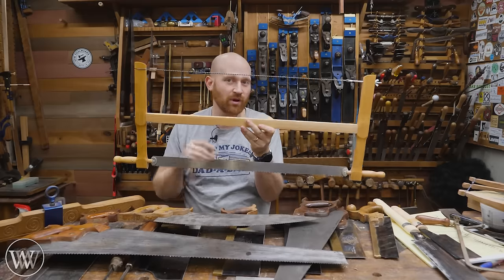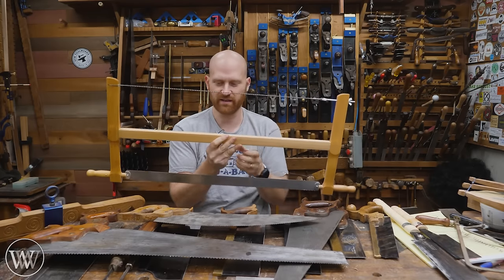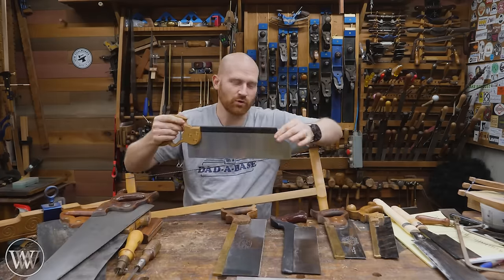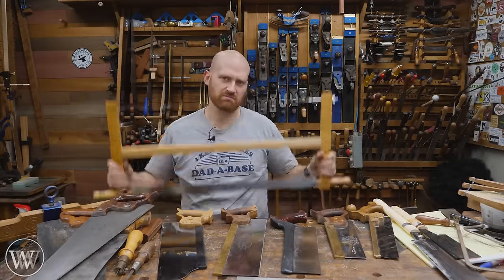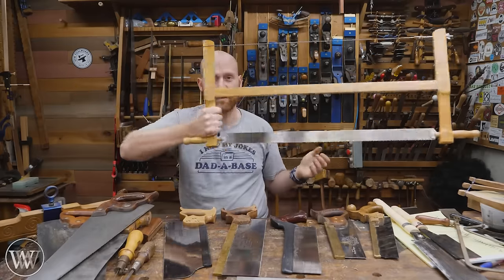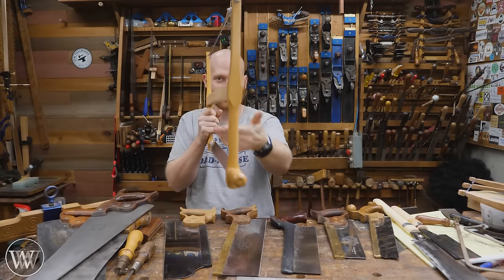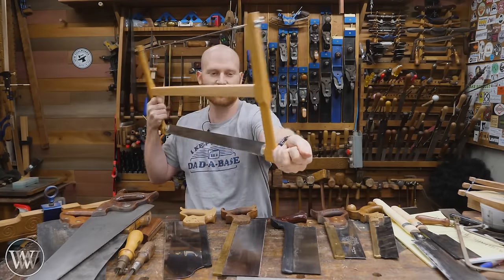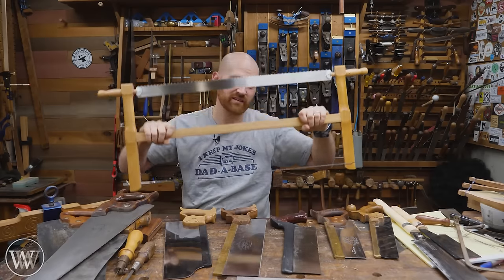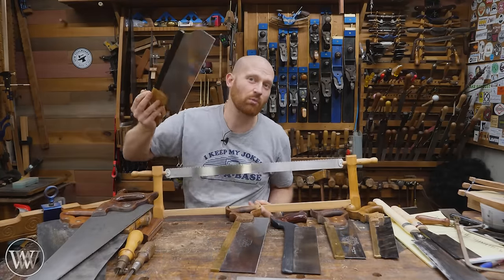This is also a frame saw, specifically a type of frame saw called a bow saw. It has a string on the back that holds the whole thing in tension — just like the string of a bow pulls the arms in. This particular one is a continental-style joinery saw. When England moved to back saws, most of continental Europe stuck with these frame saws. It has rip cut teeth and is designed for larger cuts. The handles can turn so the blade can rotate, allowing you to cut continuously as far down as you want to go.